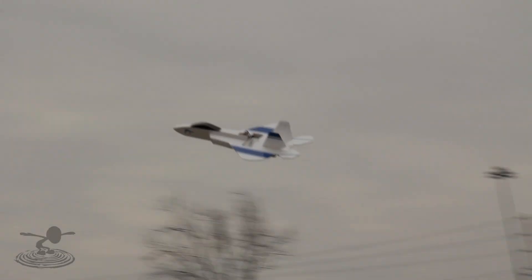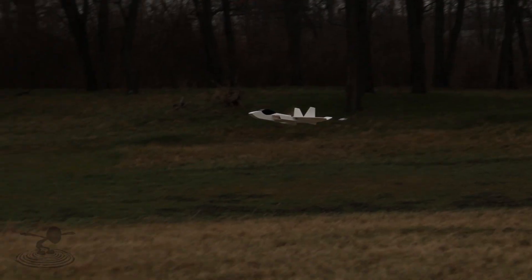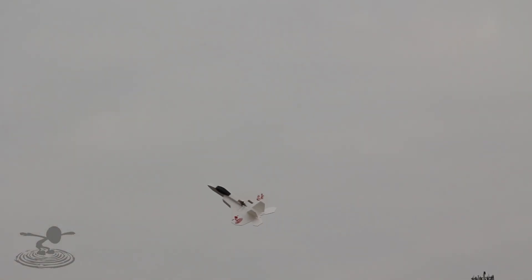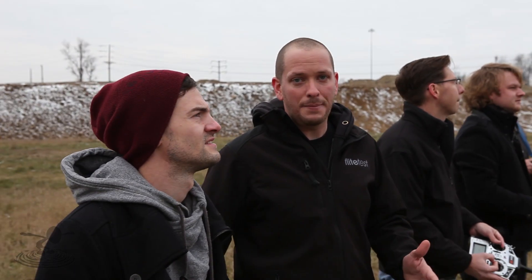Our sincerest hope: this design has been done so many different times by so many great designers and RC groups — there's a whole thread on F-22s. This is simply our take on it. We're not trying to take credit for designing an F-22; a lot of amazing people made this design possible. We just wanted to put a little spin on it, make it look a little more scale, and accept different power configurations.